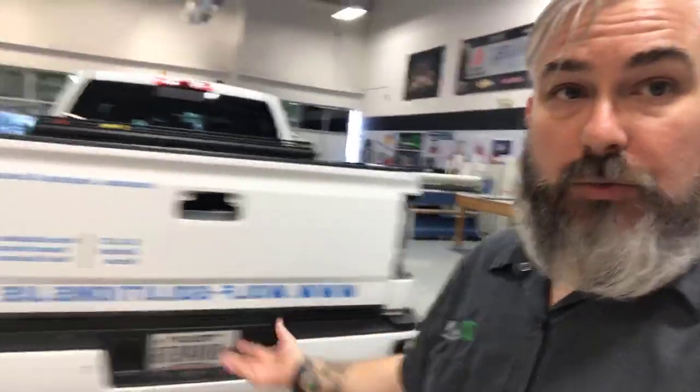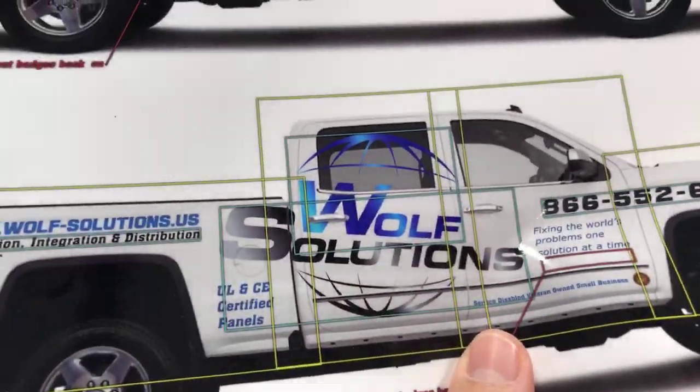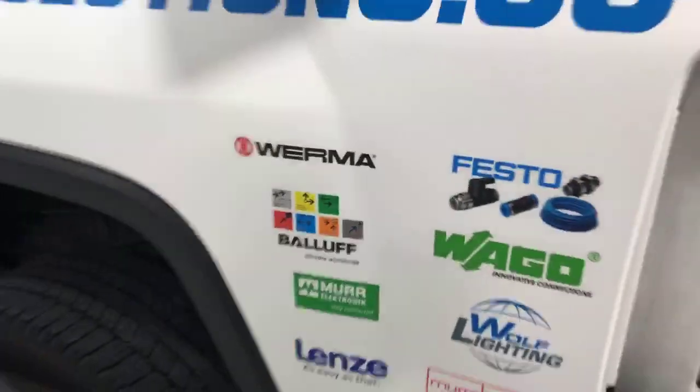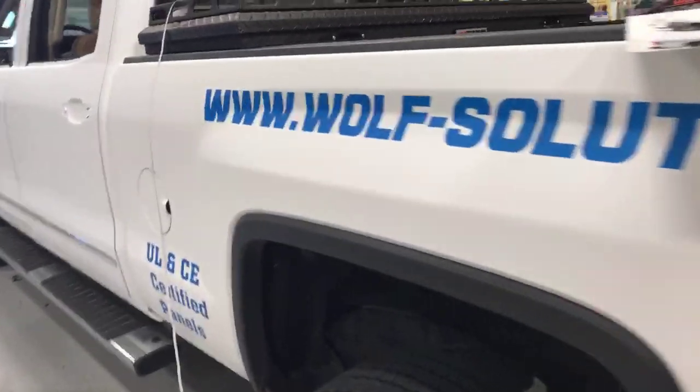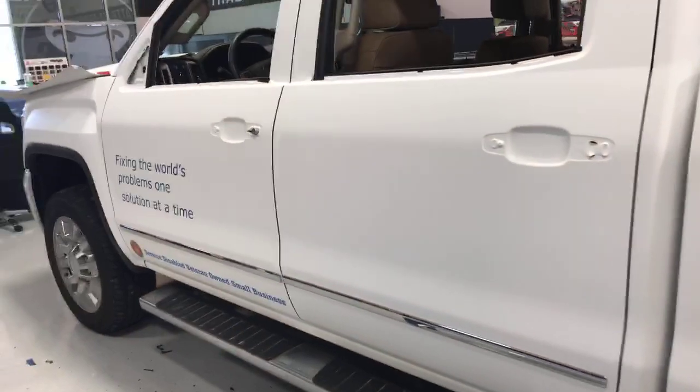Here's the back of the Wolf Solutions truck. I was looking for some of the chrome pieces but I don't see them out here. But it looks really cool — hopefully I'm going to have a chance to get some pictures of it. Here's the comp you can see. The side is going to have the logo in chrome. What we did is we printed all this and laminated it in the matte laminate, and then the chrome we just plot out of the chrome material and it will go on right there.